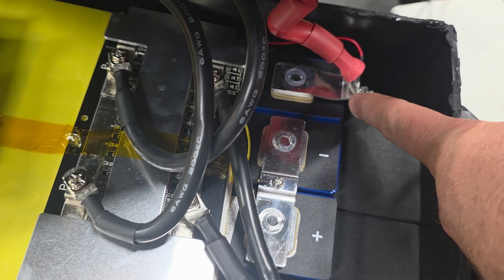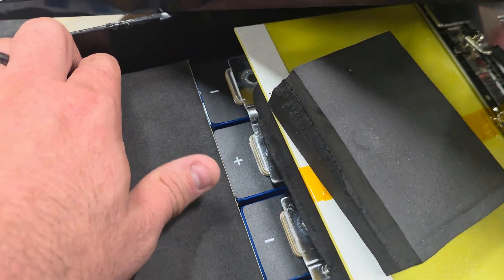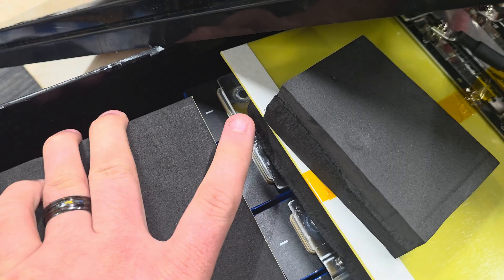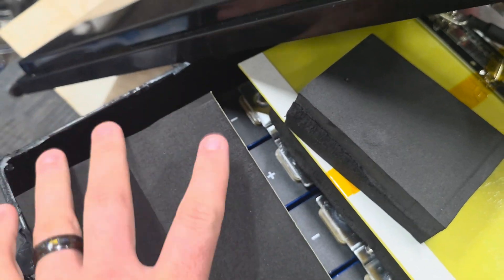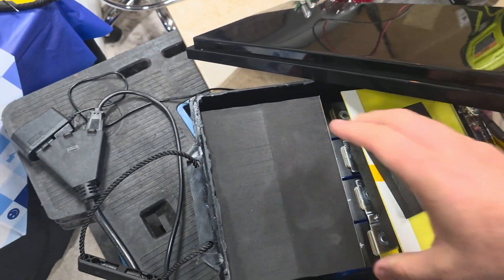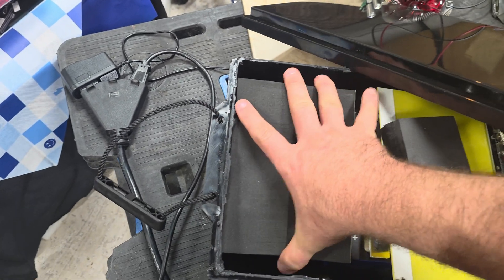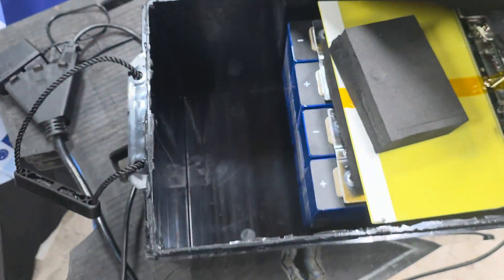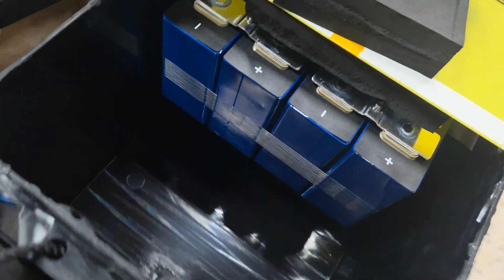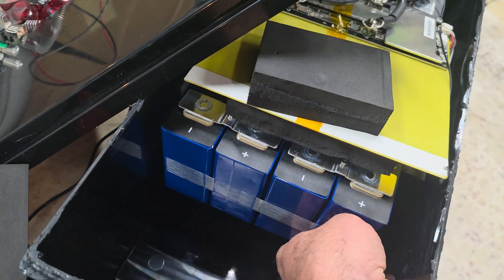This bus bar here is pretty thin, so it bends when you lift the lid off. The cells are taped together with some foam in between each one. They're not really held in with anything — no glue or anything. I can take the foam out and you can see the sides of the cells.